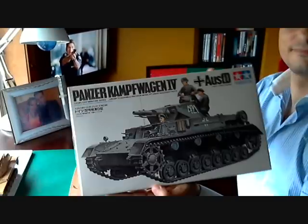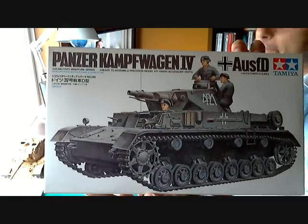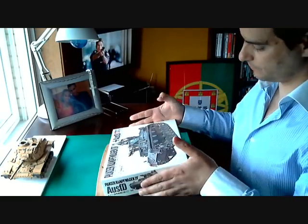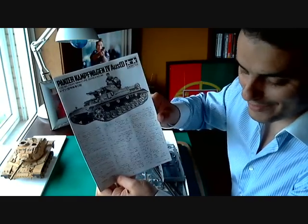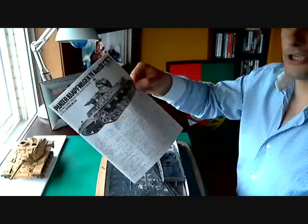And this one — Panzerkampfwagen 4 Ausführung. For the price of this one here in Portugal, I got this one and these other two with a little bit more. Instructions in English and Japanese. I can read Korean — no, I don't know how to read Korean, but some of you guys remember why — it was a joke about the Academy decals. Instructions in Japanese and in English.